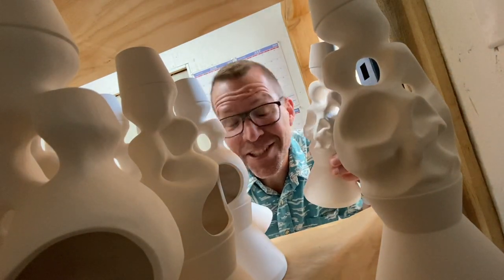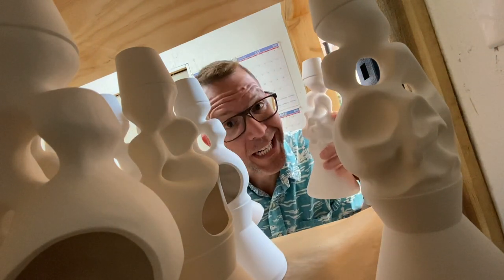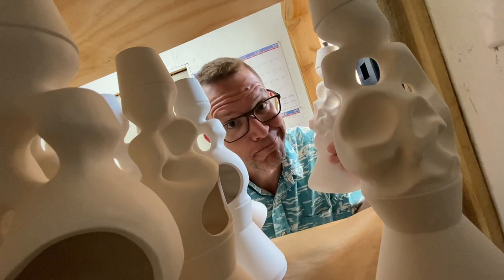Hey! It is Tiki Technical Tuesday. Look at this! We have cast 200 volcanic vapor mugs and it is time for us to figure out how we're going to glaze them. So as you recall in our last episode,